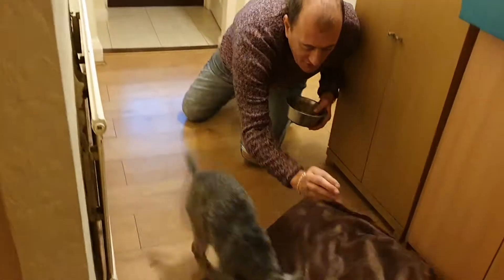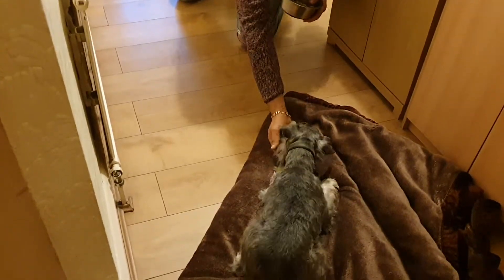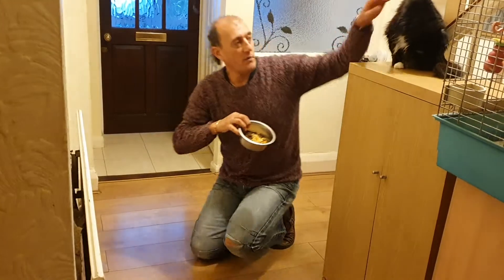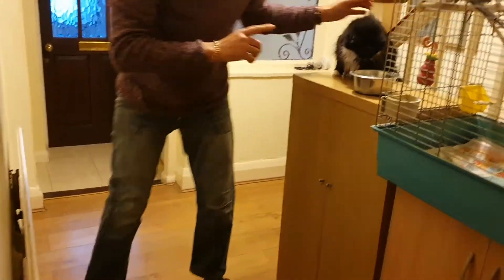Ready — on your mat, down. Good boy. Easy, right? So what are we going to do now? He's done his dinner, that's Teddy's.